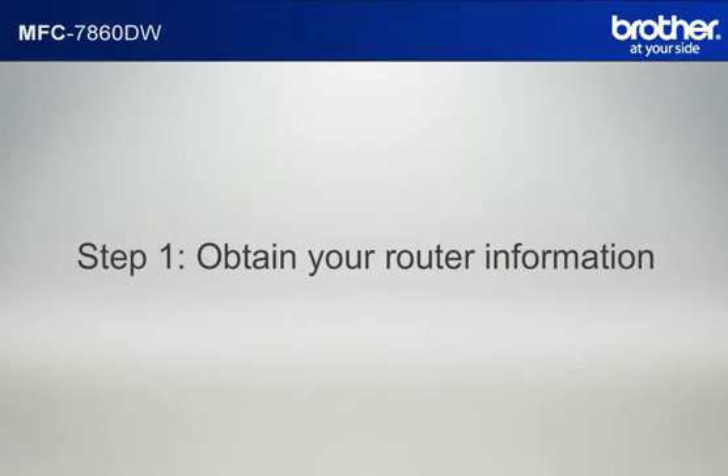Step 1: Obtain your router information. Before starting the setup of your Brother printer, you need to find and write down some very important information related to the wireless settings of your router. Let's find the name of your network called SSID, also known as the Service Set Identity.